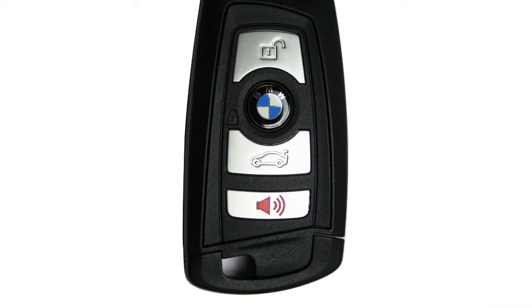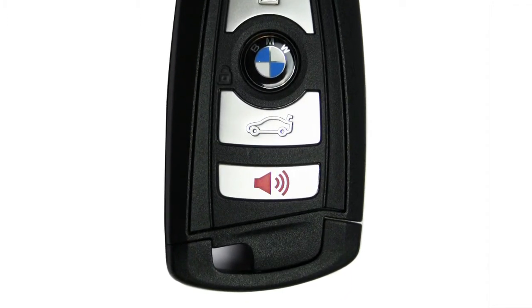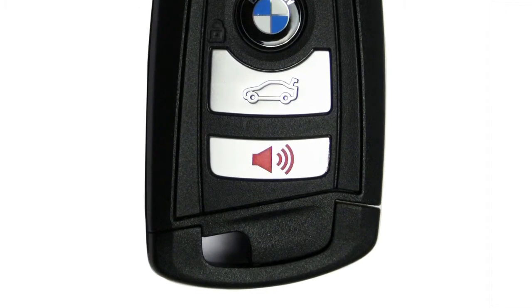To turn off the alarm, simply press any button on the key fob. On 2012 X3 models, the diamond icon has been replaced with a horn icon to make it more obvious that this button can be used to sound the panic alarm. Despite the change from a diamond to a horn, all functionality of this button remains the same.